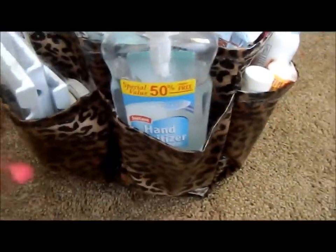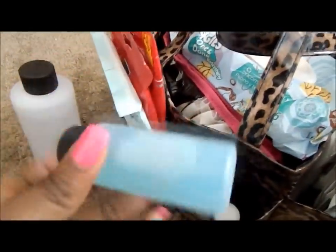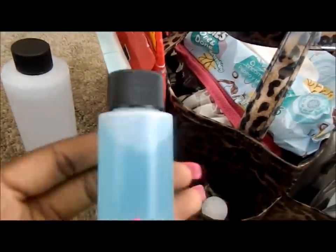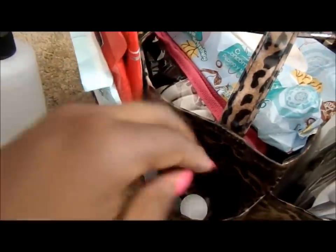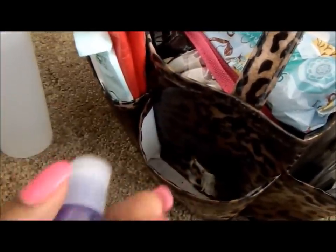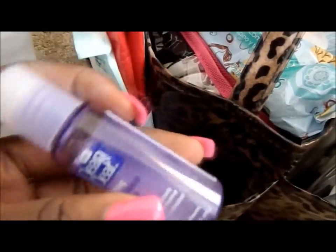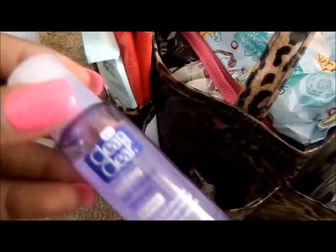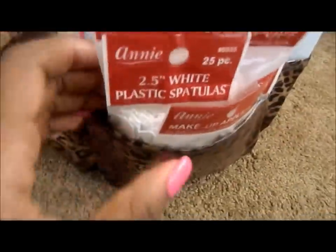The set bag has compartments on the side as well as a middle section. I have some rubbing alcohol, some astringent mixed with witch hazel for sanitizing items, and Clean and Clear soothing eye makeup remover for clients who want to take off their makeup after a shoot. One of those is empty, and then I have my disposable section.